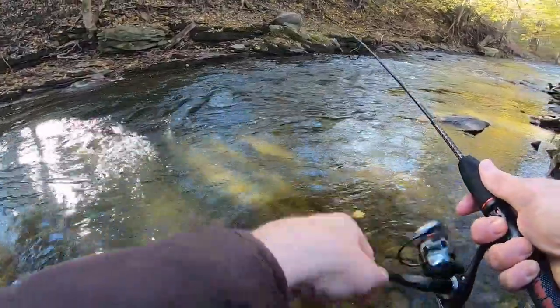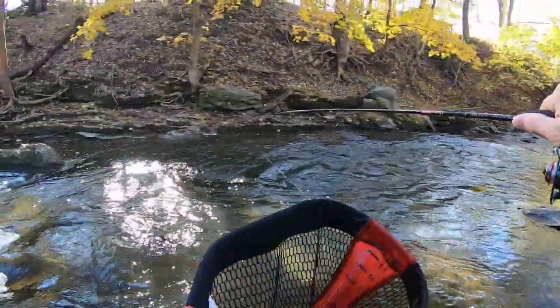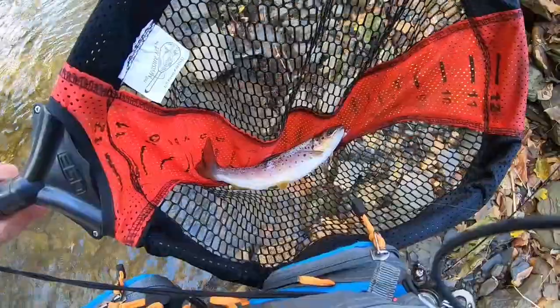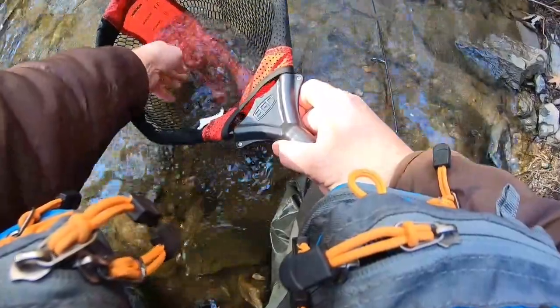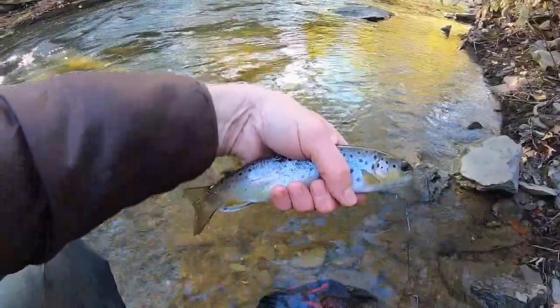Got one, guys! First brownie of the day right in that little pocket right over there. There it is — wow, that water is freezing! There it is, guys, fish number one right there, first native of the day. There he goes.